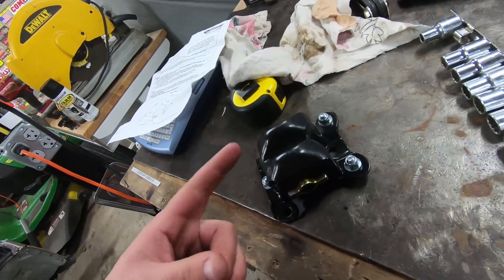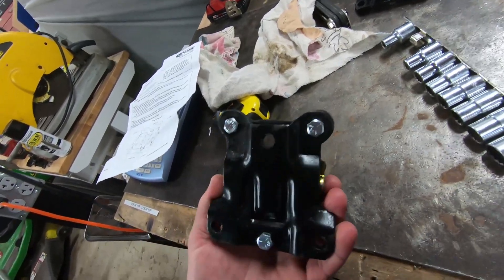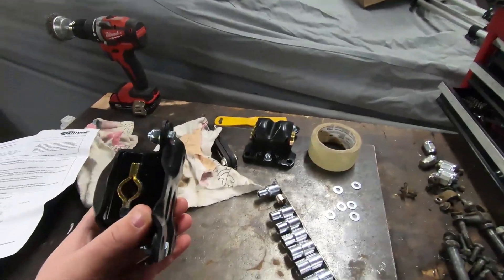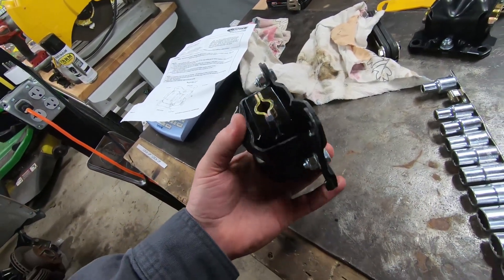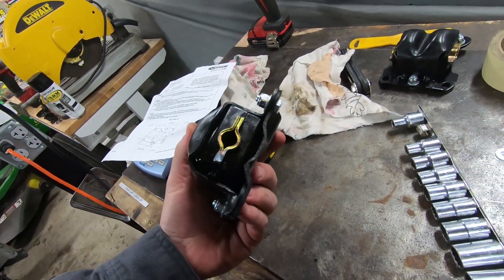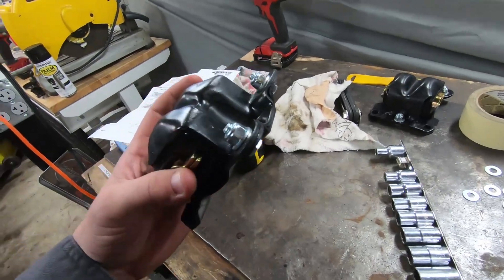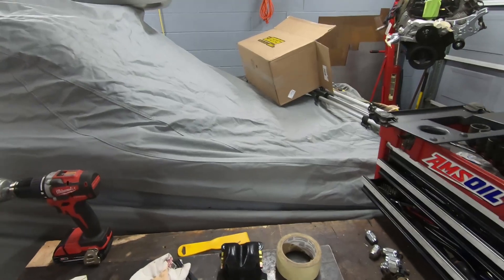Two — three actually — advantages of using these Prothane mounts. First, my old mounts were super squishy and I don't really feel like mounting my horsepower monster over there on a Tempur-Pedic mattress, so this will stiffen it up and put some more power down. Second advantage is that you don't lose total comfort by going to solid motor mounts — the S10 has solid motor mounts and you feel like you're experiencing roughly a category 17 earthquake when it starts or idles.